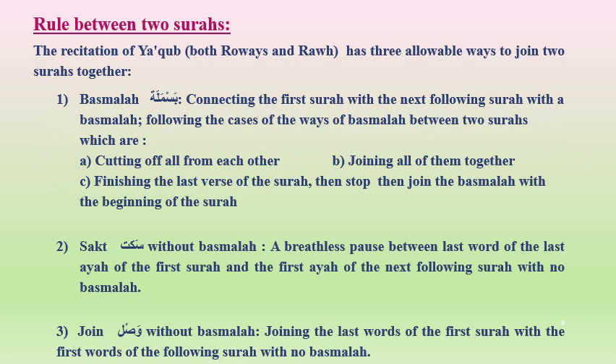The rule between two Surahs: The recitation of Yaqub, both Ruais and Rauh, has three allowed ways to join two Surahs together. First, Al-Basmala: connecting the first Surah with the next with a Basmala, with three sub-cases — cutting off all, joining all, or stopping after the last verse then joining the Basmala with the beginning of the next Surah. Second, Saqt without Basmala: a breathless pause between the last word of the first Surah and the first word of the next Surah with no Basmala. Third, Al-Wasl without Basmala: joining the last words of the first Surah directly with the first words of the following Surah with no Basmala.